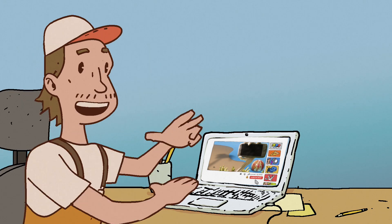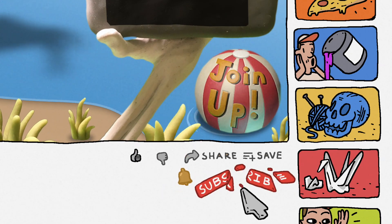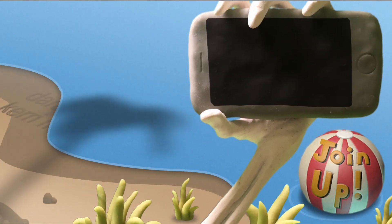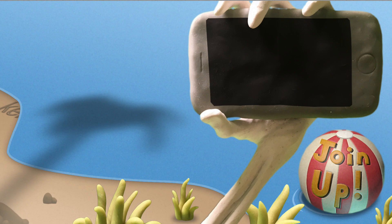Be sure to like and subscribe and hit that bell notification. Thanks so much for watching and thanks so much to our patrons.